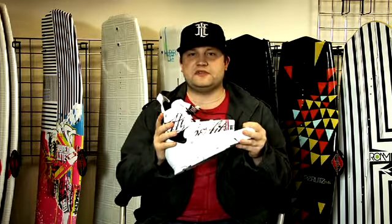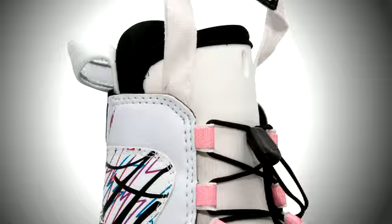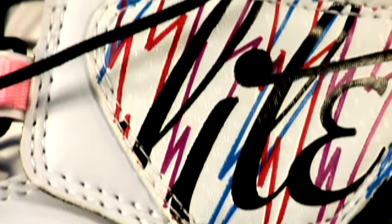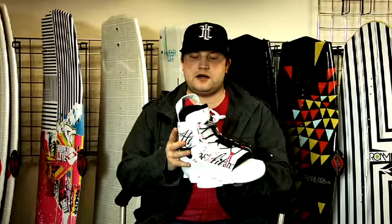One of the great parts about the lady-specific Ivy Boot is it has a lower cut cuff, so it won't ride as high up your leg as the men's version. It also has a softer durometer EVA so it's a little bit softer around your foot. Overall, just a great beginner ladies boot designed specifically for female riders.